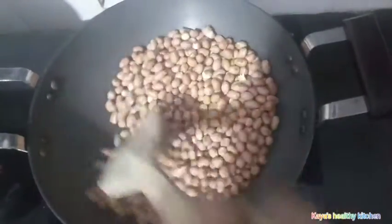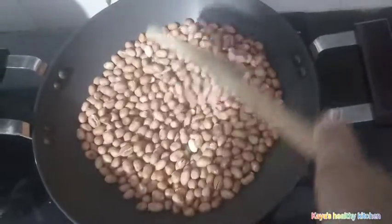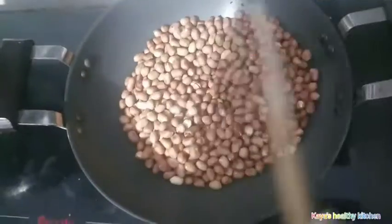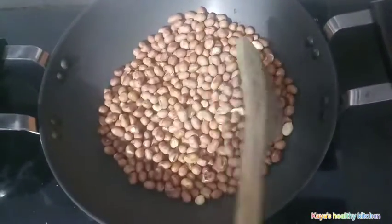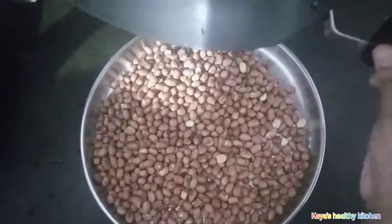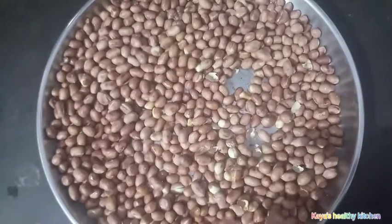I will make a medium heat in the pan and mix it in. I will put it in a little bit. Now we have coffee and we will put it in a plate.